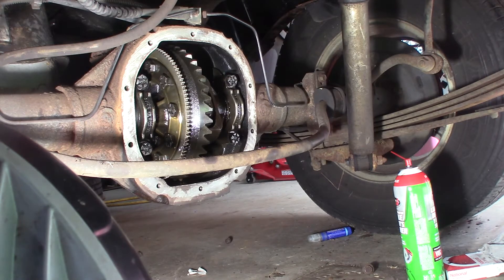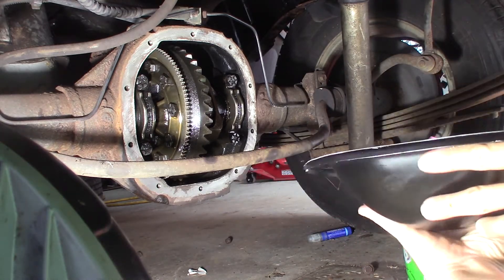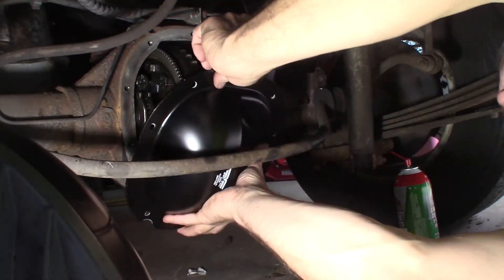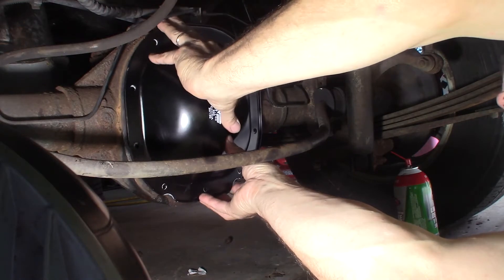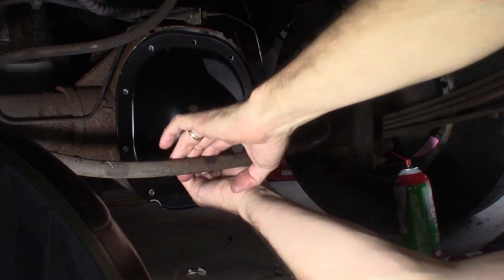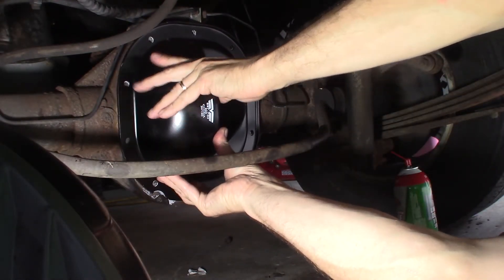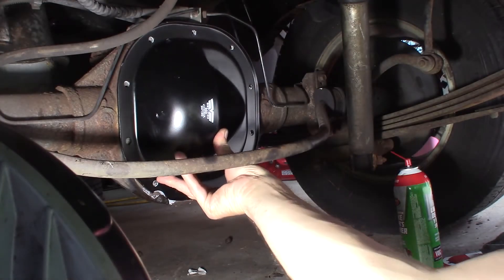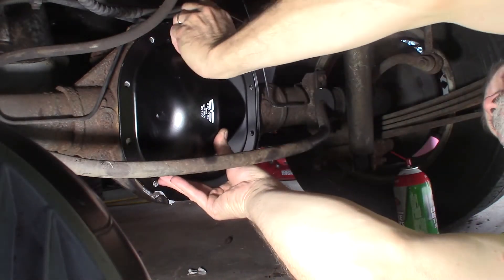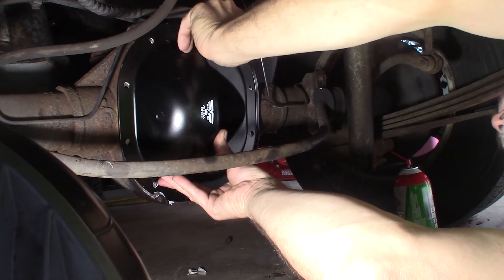Grab my new cover. It's a dorman cover — not a big fan of dorman, but in this case it'll do, should work fine. Slide it into place here, get a bolt started. Let's get it up where it's supposed to be. I'm going to get one started at the top just to hold it and then I can work on getting them all in place.